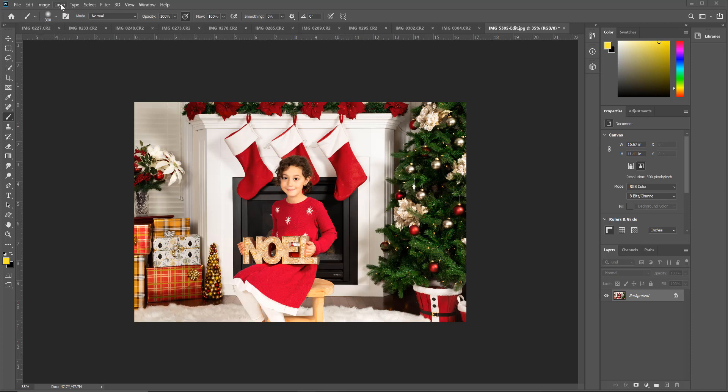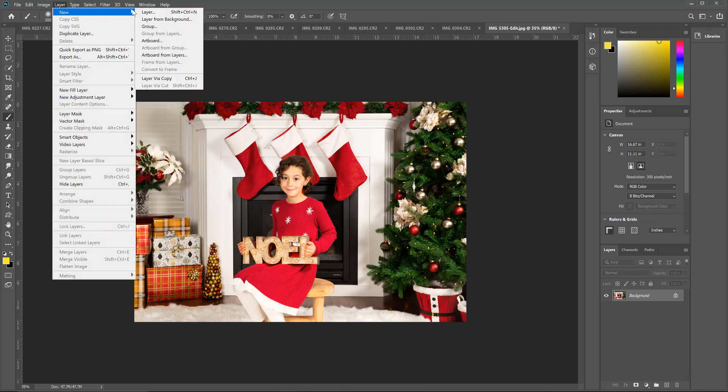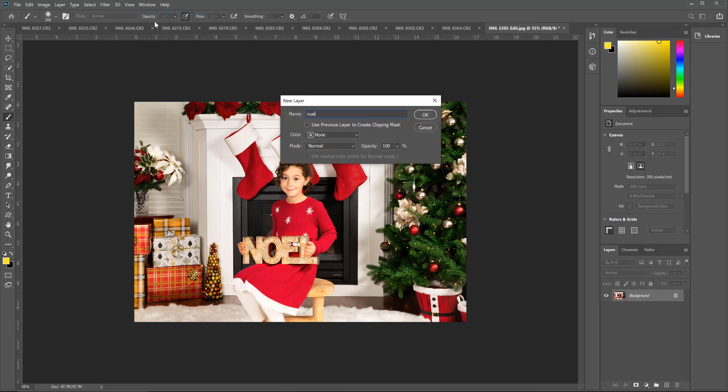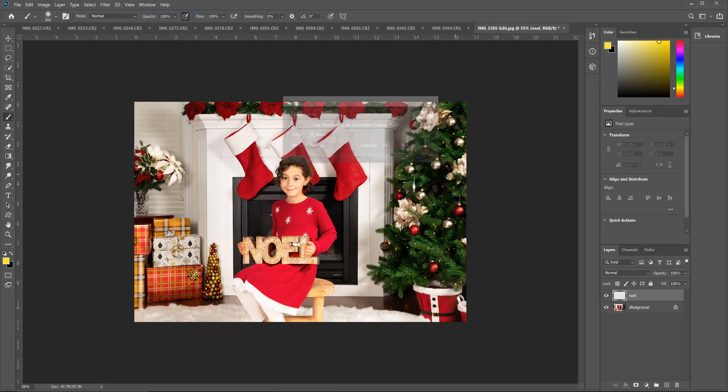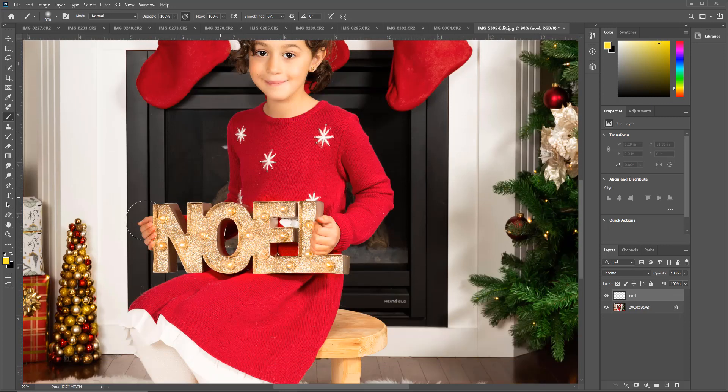Go to Layer, New, Layer, and let's call this one 'Noel' so that we know which one we're working with, and click OK. I'm also going to zoom into this image so that we can get a real clear shot of the bulbs in this picture.